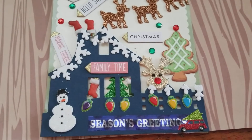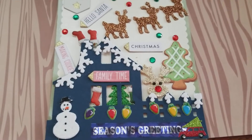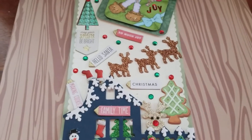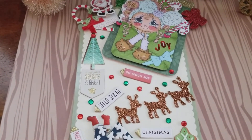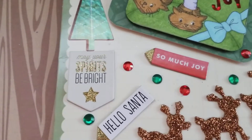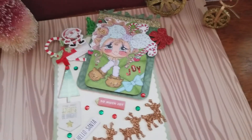Then Rudolph is in that area because Santa is on the top of the roof, so the other reindeer are in there too. It says 'hello Santa,' pointing to where he is. I put a Christmas tree with some ornaments, and then the message is 'may your spirits be bright' and 'so much joy.'